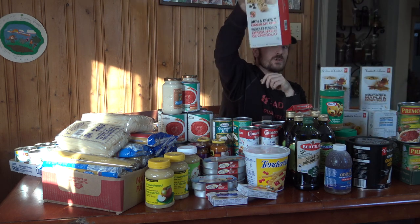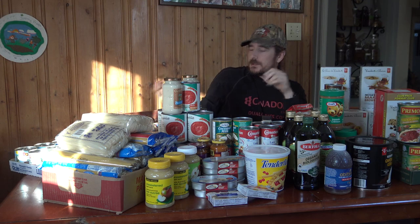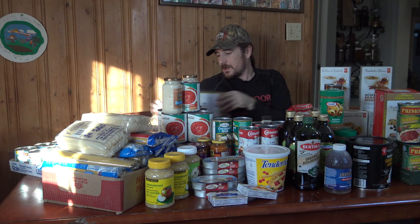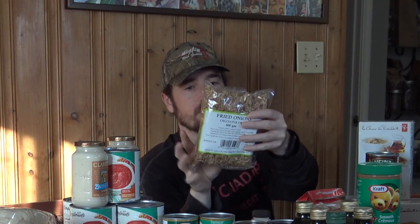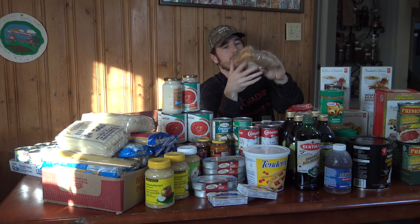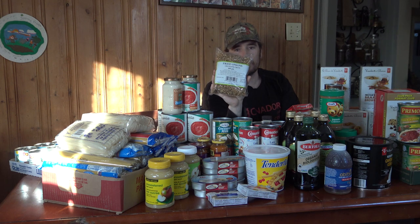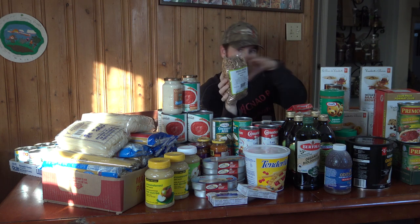Granola bars don't expire quickly, so why not buy five boxes and keep some on hand? To round things out, you might want hot sauce and things like dehydrated or pre-fried onions. These are great to cook with — a really fast way to add onions, especially if you can't keep fresh onions around for an extended period of time.